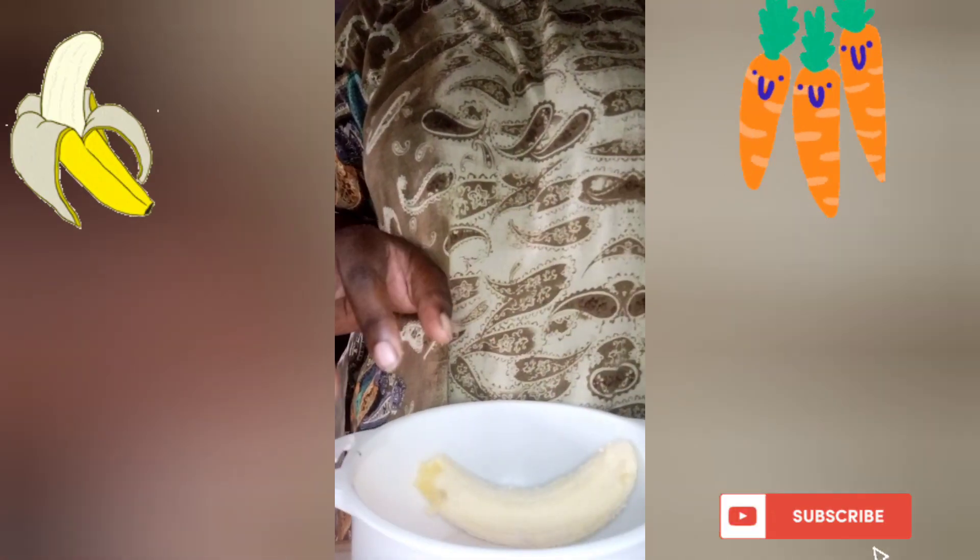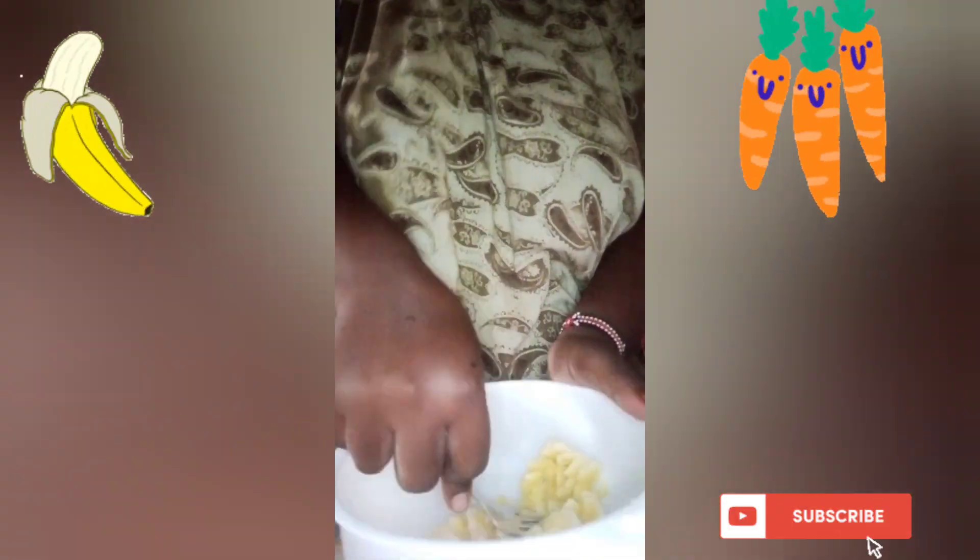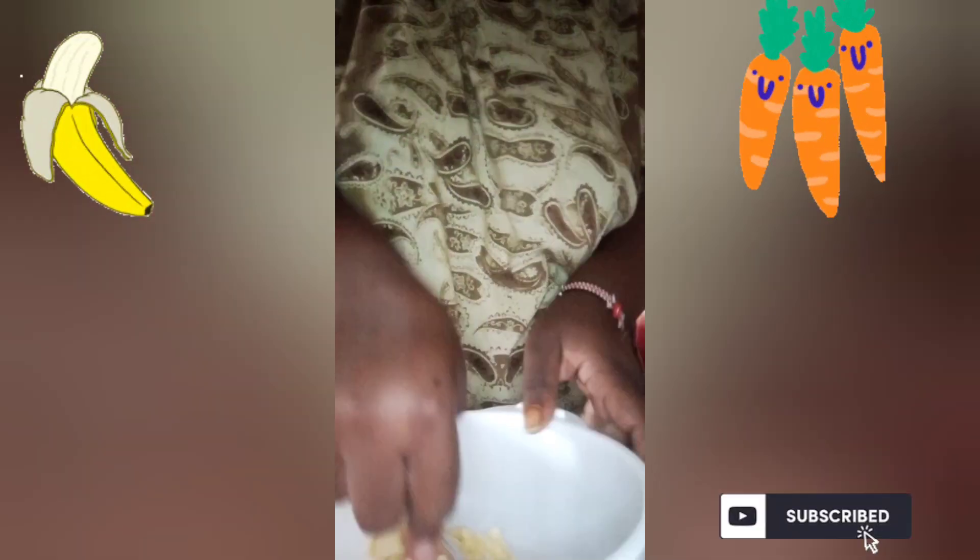Mash the banana using a fork — I avoided using a blender, let's go with a fork. Make sure you smash it well.